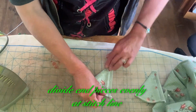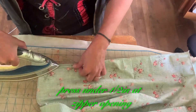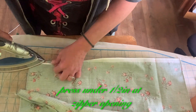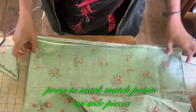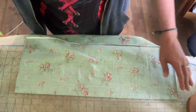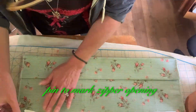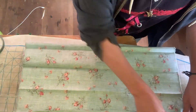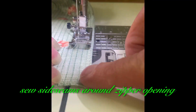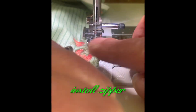Divide end pieces evenly at the stitch line. Press under half inch at the zipper opening. Press to mark match points on side pieces. Pin to mark zipper opening. Sew side seams around the zipper opening. Install zipper.